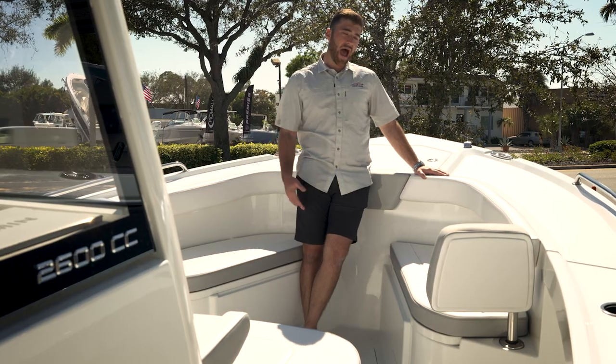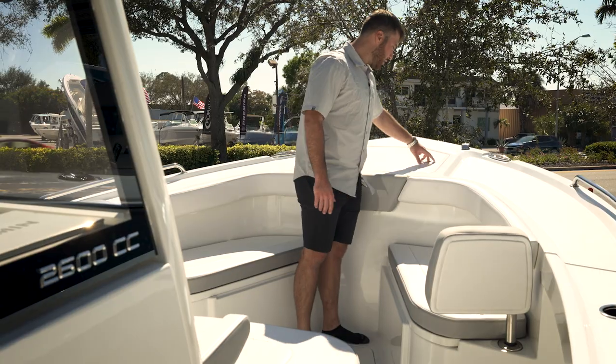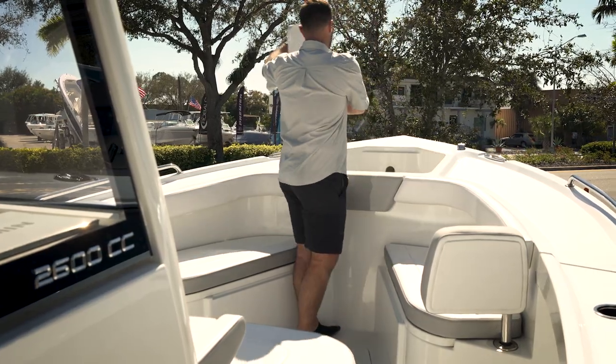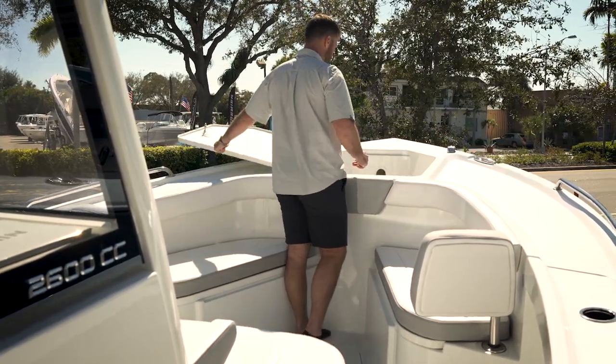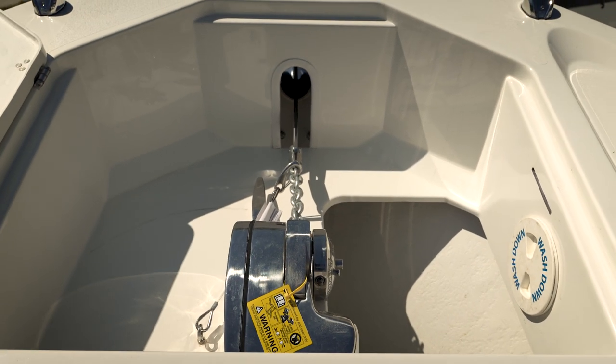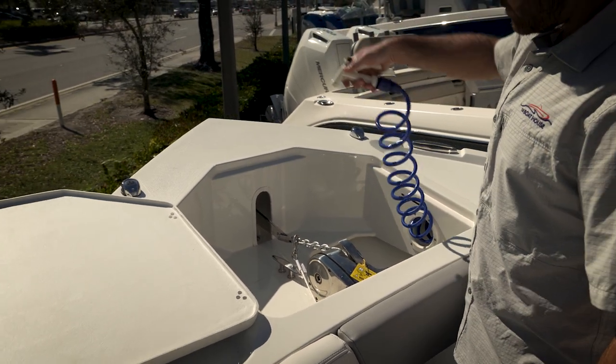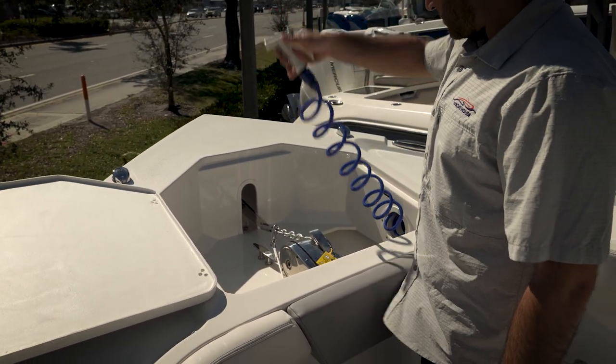Here we are on the bow of the 26CC by Parker. Up here we have a really large windlass compartment. You can see how much space you have in this compartment. You do have your windlass as well as a wash down so you can rinse off line, chain, anything like that while the windlass is coming in.